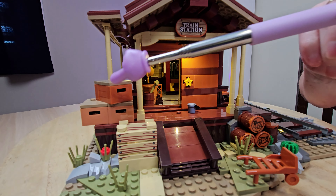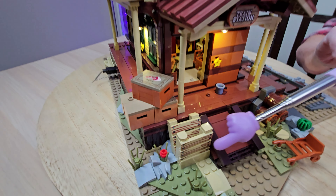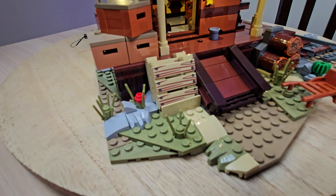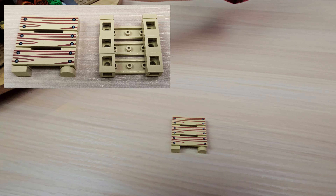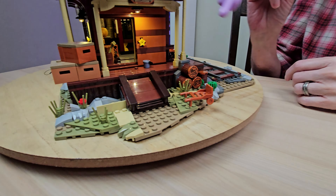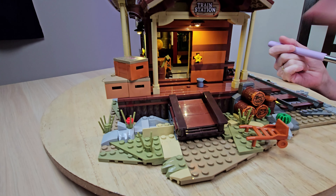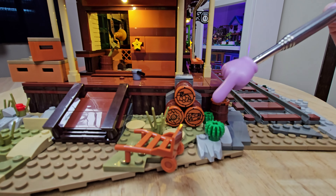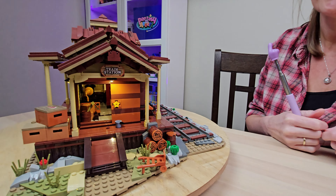We've got some boxes of beef with printed pieces on top, and some pallets that are separate little builds with a little piece at the bottom so they don't slide off. Really cute. And we've got this ramp here — it actually comes up and slowly moves down, which is pretty cool. We've got another dolly and some barrels of consumables, and cactus plants that they carried through from the actual train set, which is very neat.